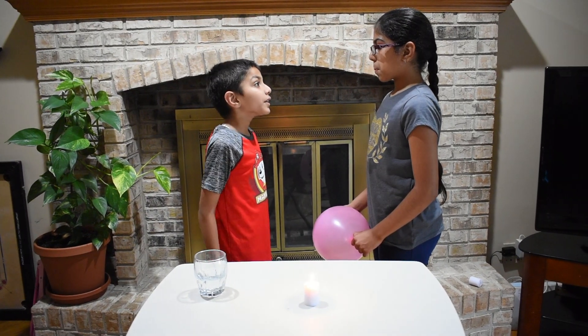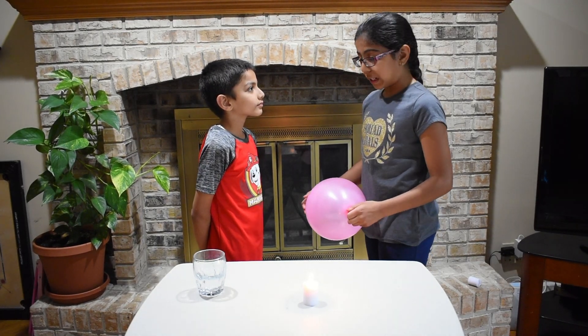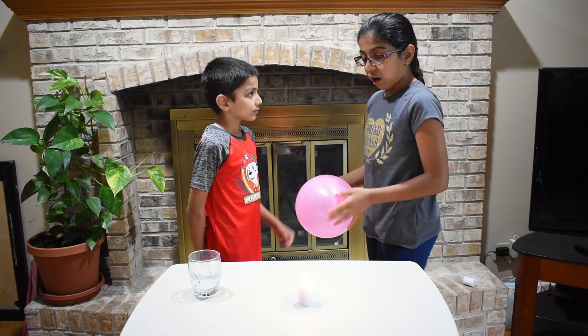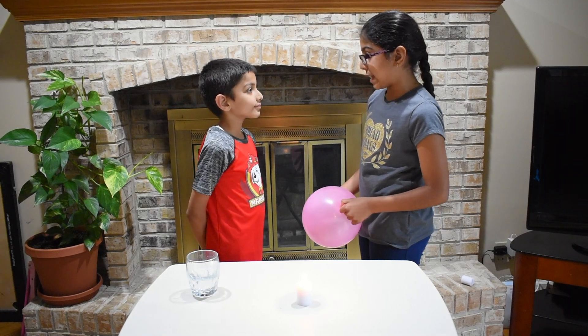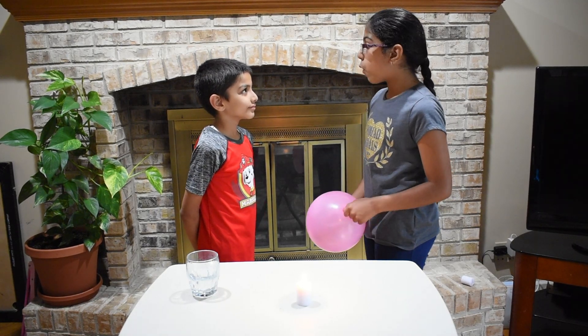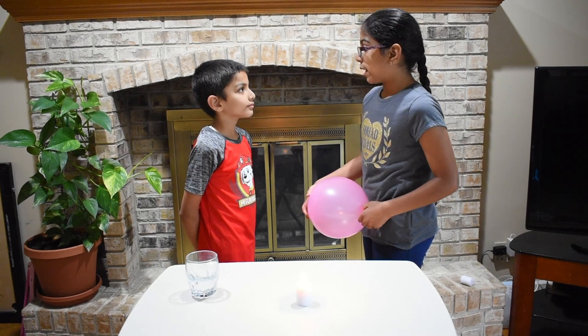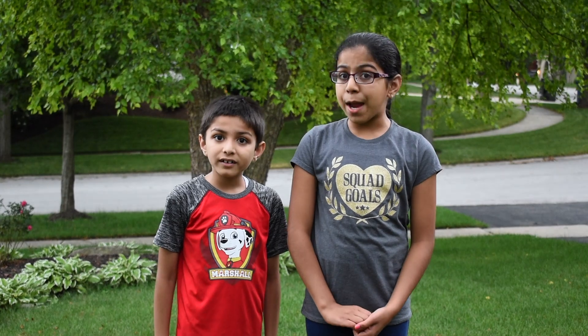Mishy, why did the first balloon pop and the second balloon didn't pop? The first balloon didn't have water. So when we put the balloon on top of the candle, it popped because of the heat. The second balloon had water in it. So the water absorbed the heat and the balloon did not pop.